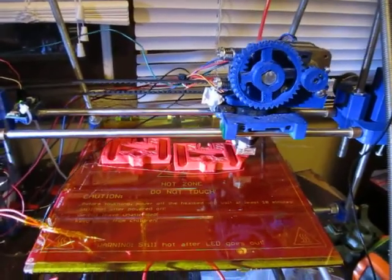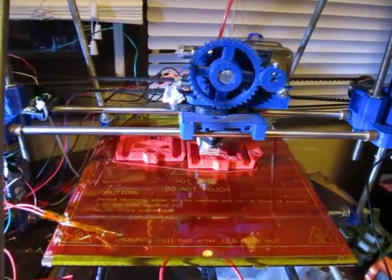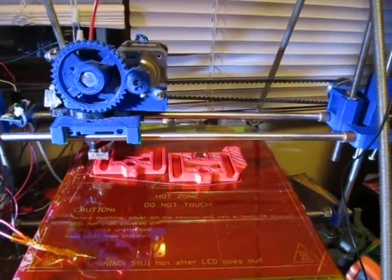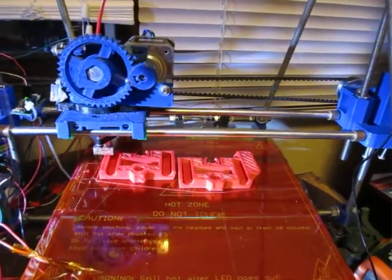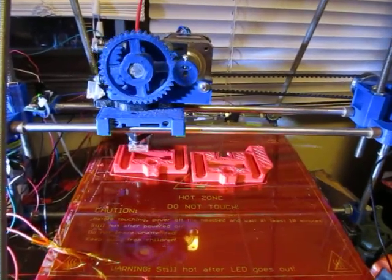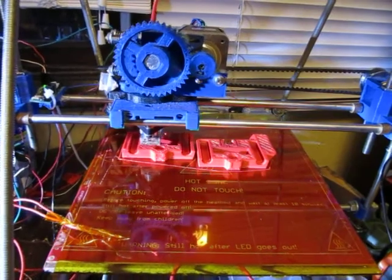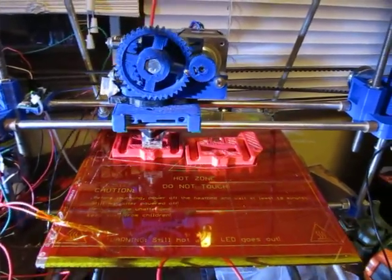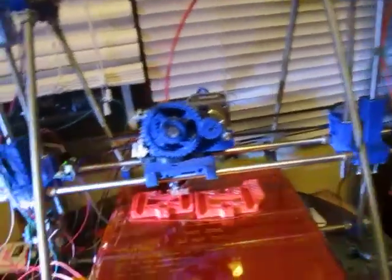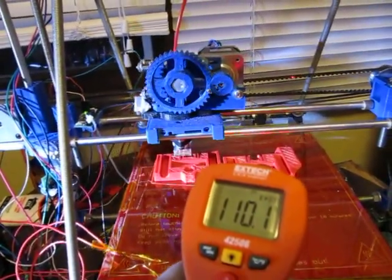I also added a thermistor in the front left corner of my hotbed so that I can tell how hot it's getting. Though it's not a consistent heat across the whole board — the center is about 110 degrees Celsius when the edge where the thermistor is at is about 70. I figured that out pretty quick and got that set using this little thermal gun here, which tells you how hot stuff is.